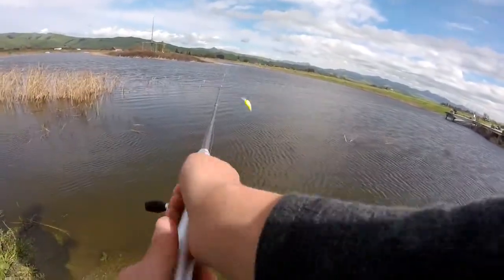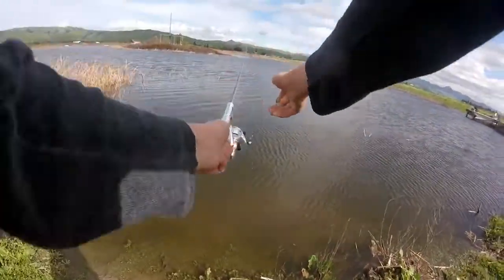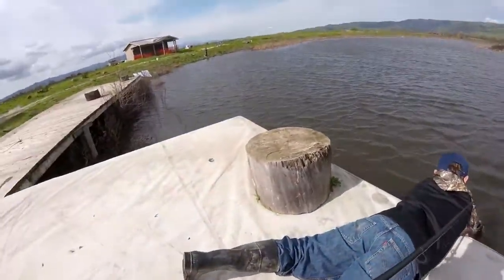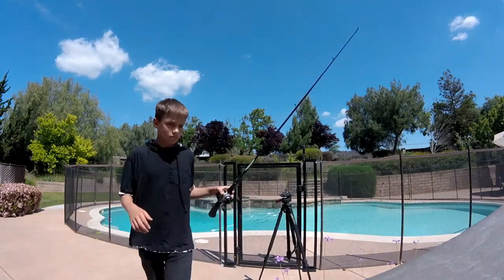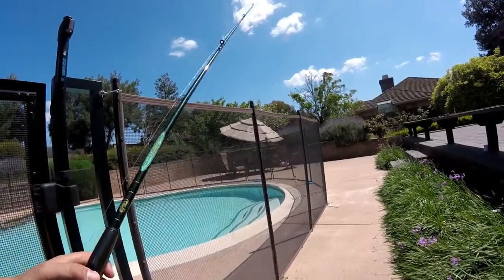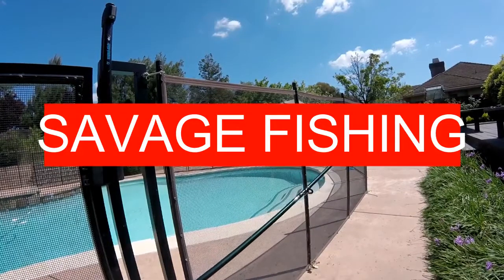We need to get some fish. What is going on, people? It's your boy, Savage Fishing, and today we are going to be making some lures.